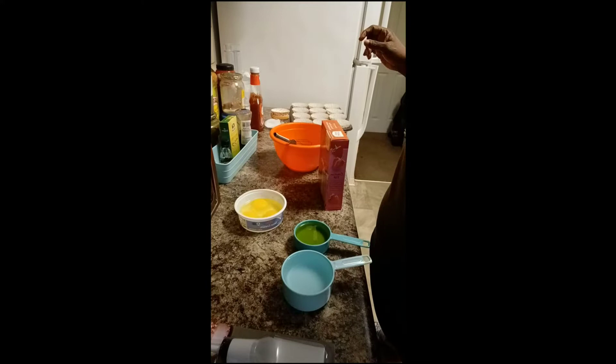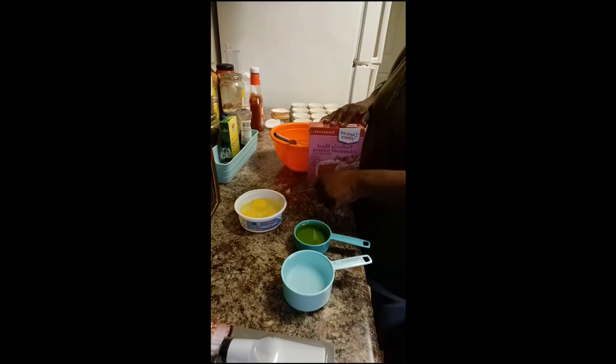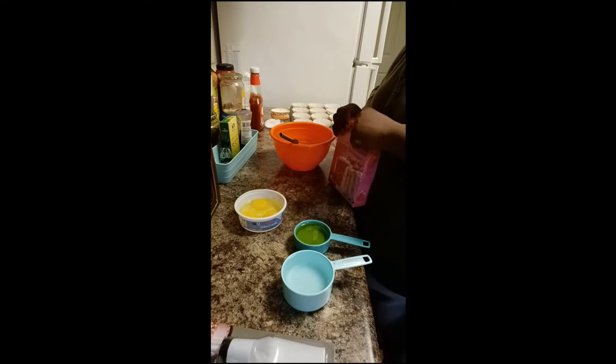Let me get these prepared — let me crack my eggs in my bowl and then I'm coming back to show you how I'm going to put all this together. It asks for three eggs, half a cup of oil — and that's the olive oil — and one cup of water.